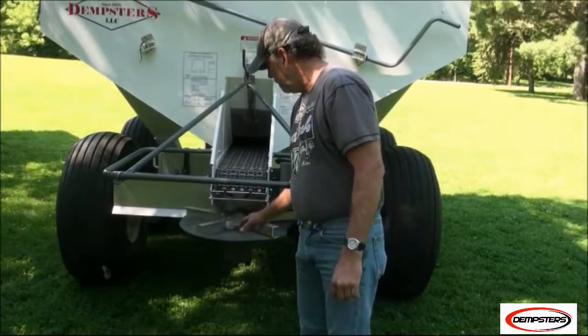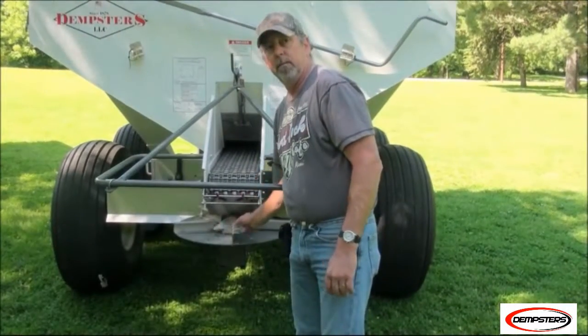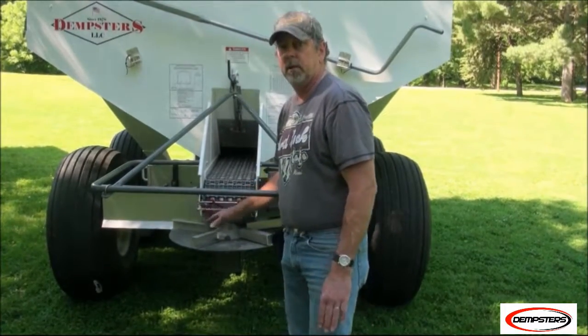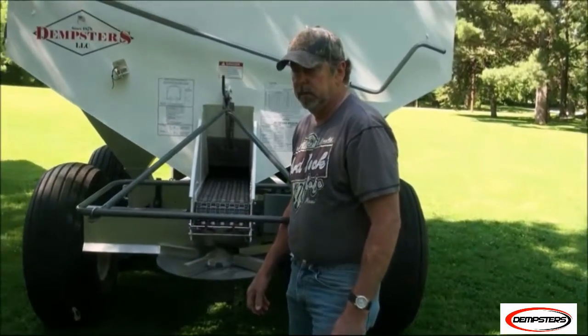New for 2016, the spinner disc is all made out of 304 stainless steel, so no corrosion issues at all. Has there been a corrosion issue with some of the units in the past, for the 2015s?